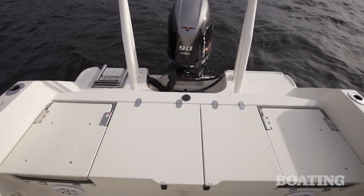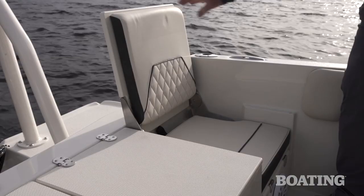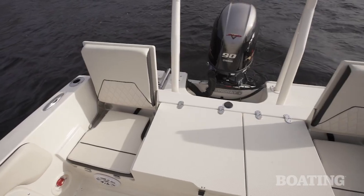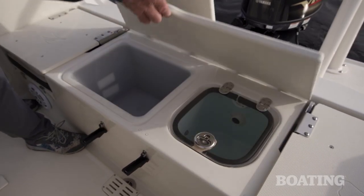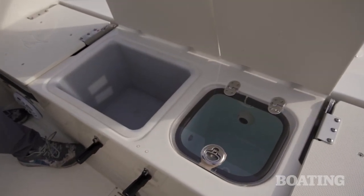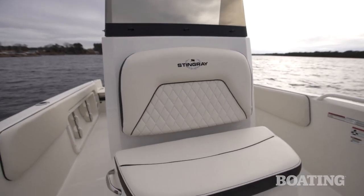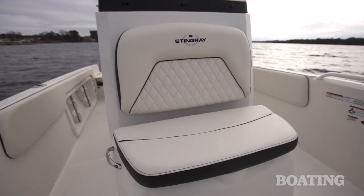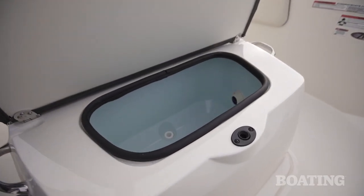Aft of the leaning post, you've got a large casting deck with two seats that fold up. The seat backs latch down so they won't blow up when you're trailering down the highway. In the aft casting deck, there's a storage compartment on the right, and on the port side you've got the standard live well. There's one more live well that's an option on this boat, located in the front of the console. Should you choose not to use that live well, it makes a great cooler.